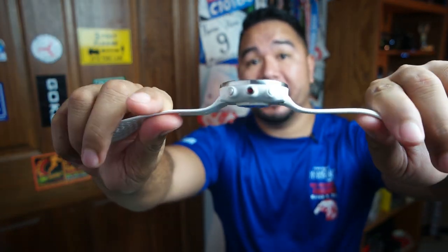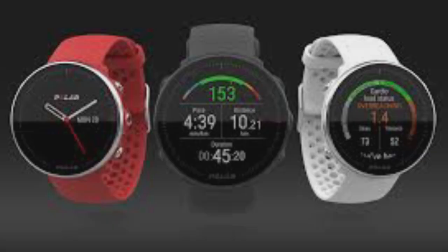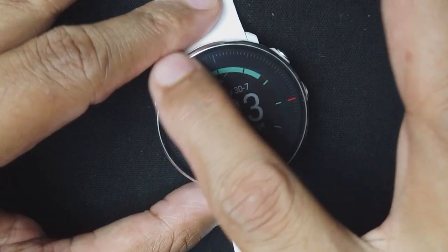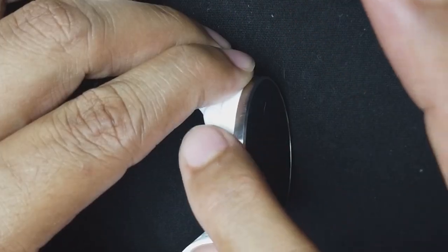Looking at the Polar Vantage M, it is a nice looking watch — I think it's good looking enough that you could wear it casually or out socially. The white one does stand out a little bit, but if you get the black version it'll work a lot better with different outfits. This is a 46mm bezel that is stainless steel, and the buttons are also all stainless steel.